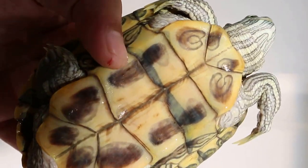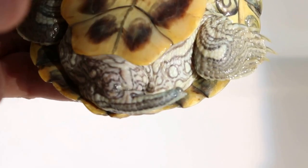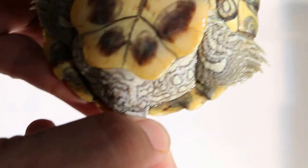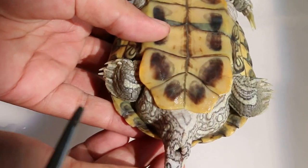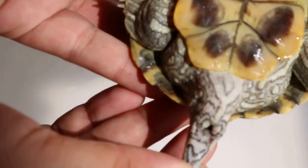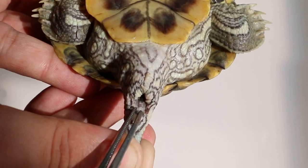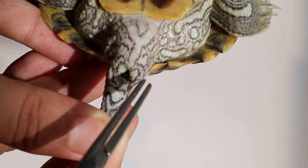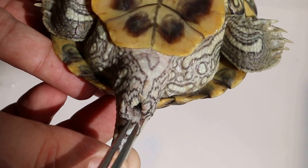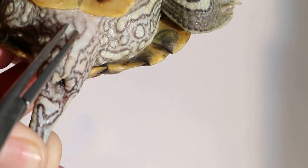After that we look at the cloaca. The cloaca is the opening where they pass urine and stools. In the male, the cloaca is further away from the lower shell, and the tail is longer. In the female, the cloaca is very near to the lower shell.